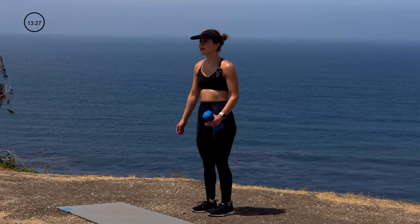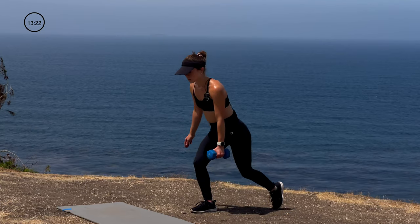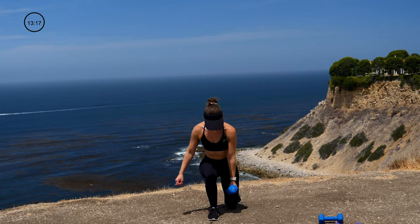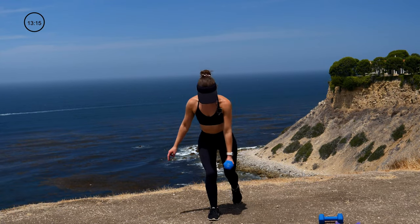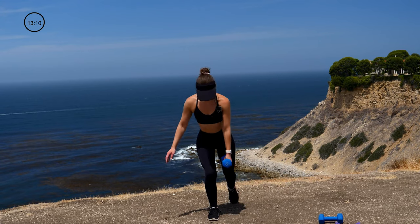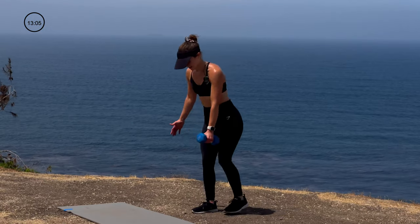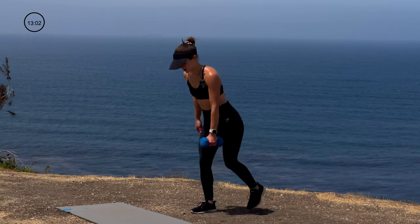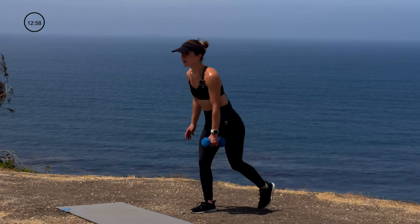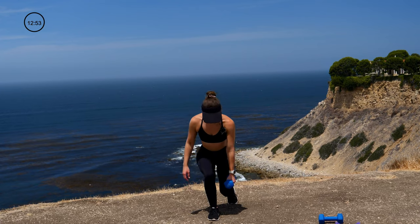Quick breath — switching that weight, switching those legs for 12 on the left side. Keep it up, I know it burns — worth it though. And done.